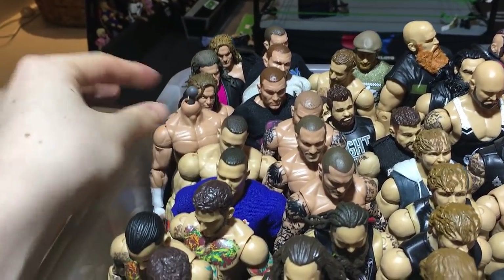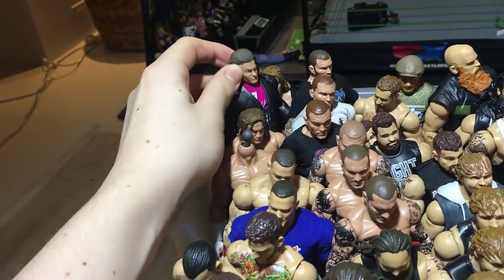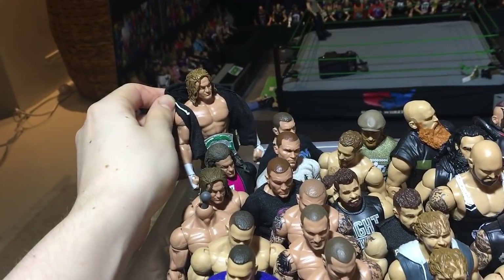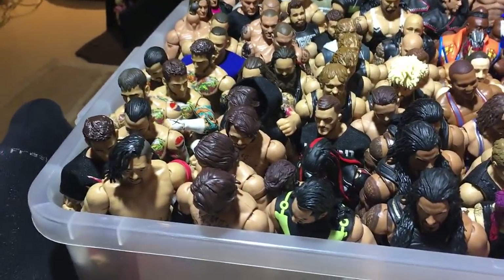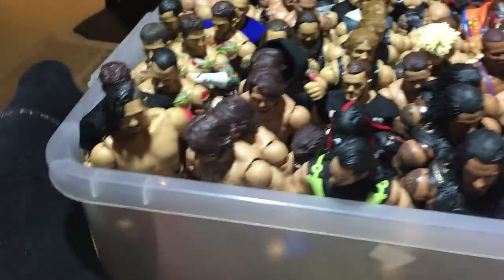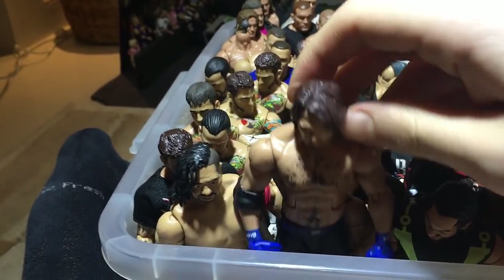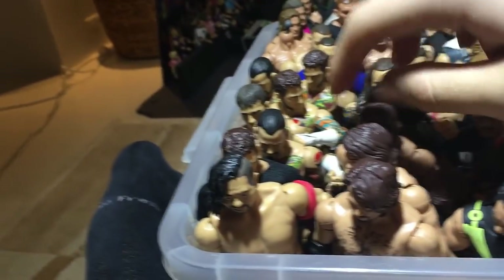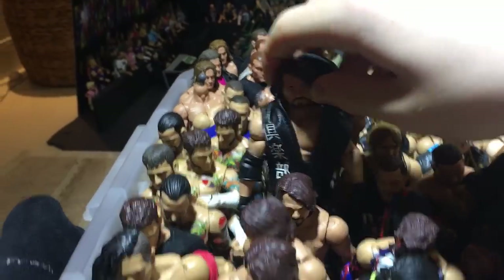Ziggler custom — this doesn't have a hat at the moment. Elite 48 Ziggler. Love this Ziggler in the suit — this is of course a custom. And we have the newest Ziggler Basic from Series 76. My AJ Styles — Elite 47 attire fixed up to make it look more accurate. We have Basic 76 AJ, my Money in the Bank AJ, and Basic 73 AJ.